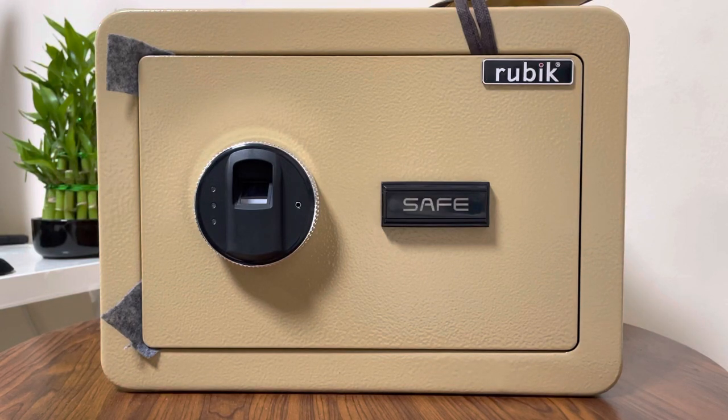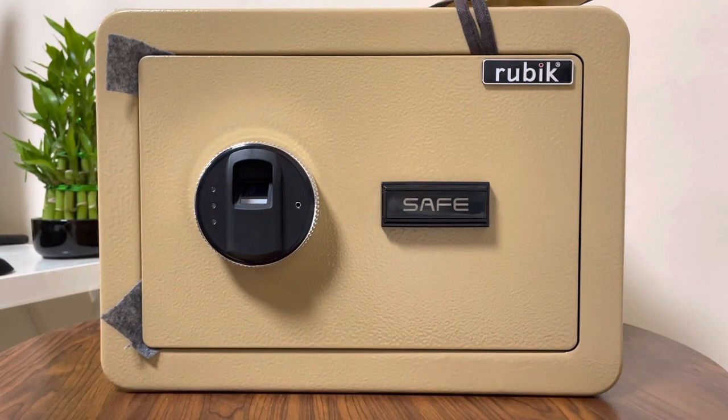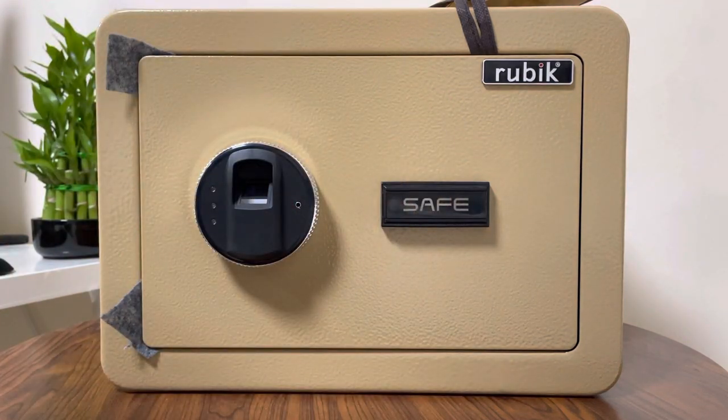Today I will guide you how to set up this Rubik biometric safe. This is a very good safe with a very good quality fingerprint module which is sensitive enough to scan your biometric impression. It has a hidden keyhole in case of emergency, in case your fingerprint is not working.